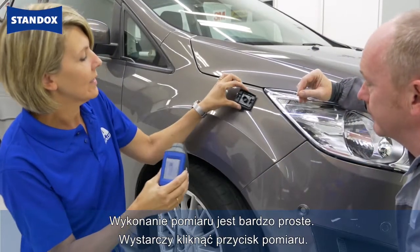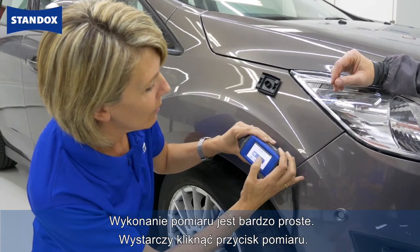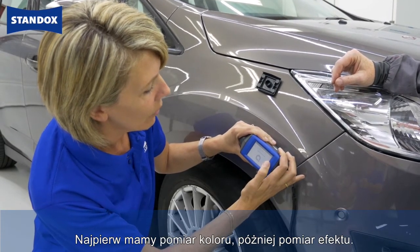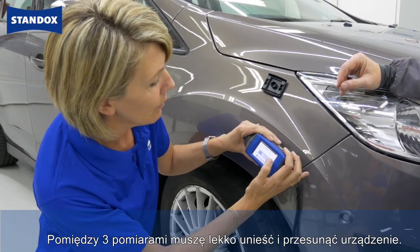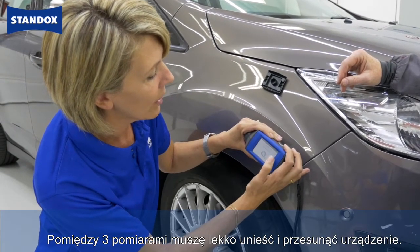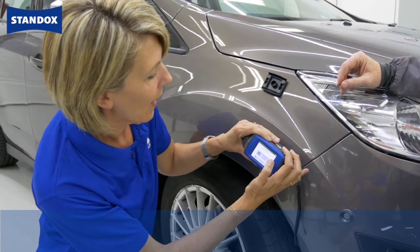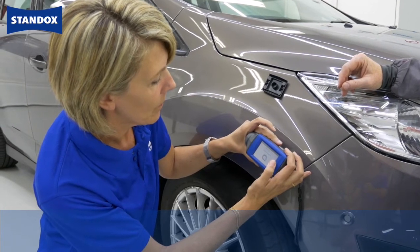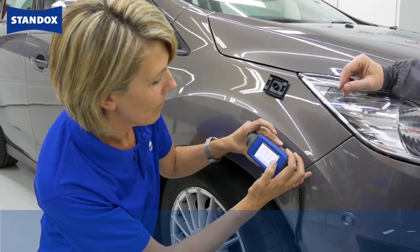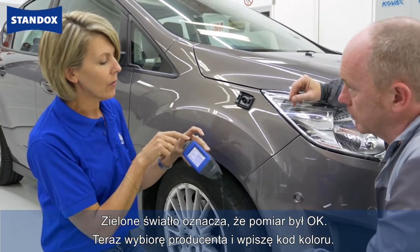Doing the measurement is very easy. The only thing I have to do is click on the measurement button. First we have the color measurement, after that the effect measurement. Between the three steps I have to lift and move very slightly.